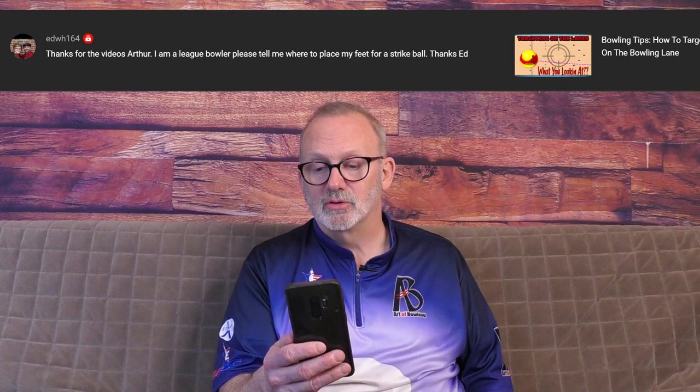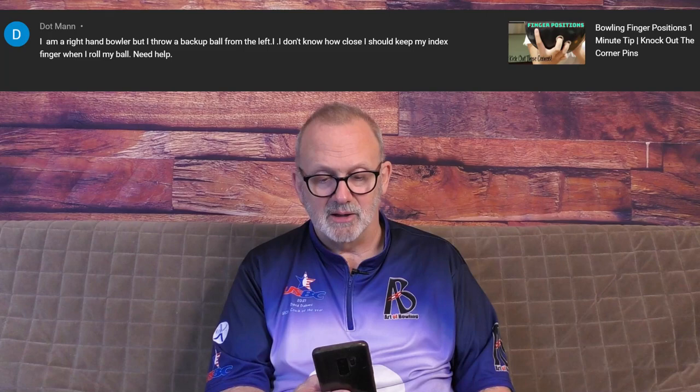EDWH164 asks: Thanks for the videos, Arthur. I am a league bowler. Please tell me where to place my feet for a strike. Well, Ed, it depends on how the lanes are reacting. What I like to do is start with my left foot on 16 and throw it straight up 10. Most league house shots, that is the track area. Start there and if the ball gets to the pocket, great. If it misses to the right, move your feet right. If it misses left, move your feet left until you find that sweet spot. There's no simple one answer to that question.